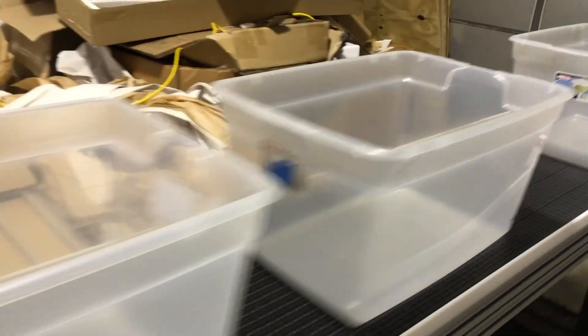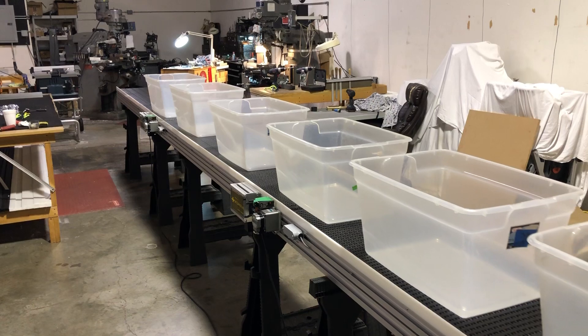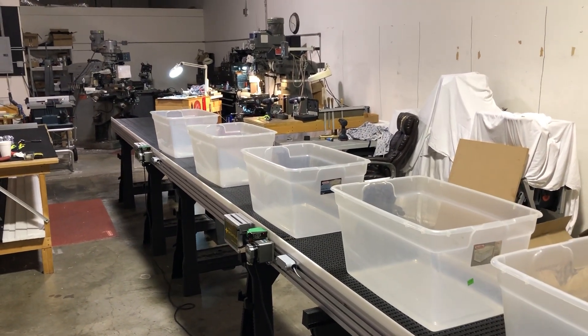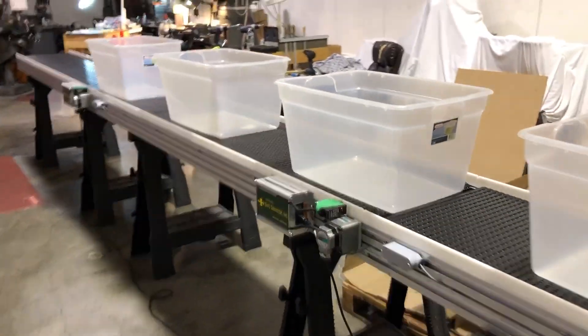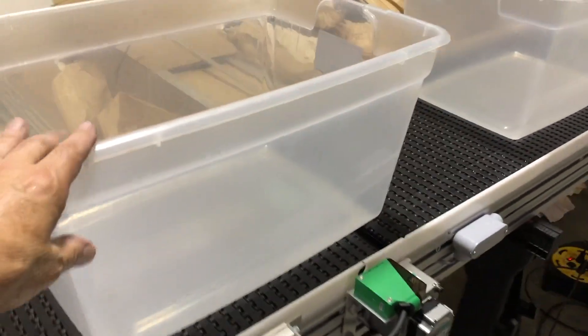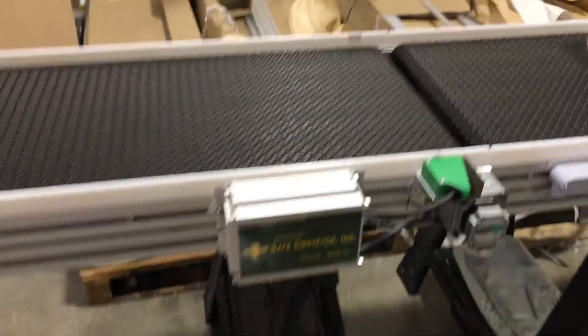Now if we come down the line and take off a box, you'll see that zone starts up. We're going to watch the last box on the line. Take this one off — that clears, that clears — see that box went off that line. And this will continuously fill back in. That's the beautiful thing about zone control: if someone comes along and removes a box right here, the line just fills in. And you keep doing that, and it just keeps filling in.